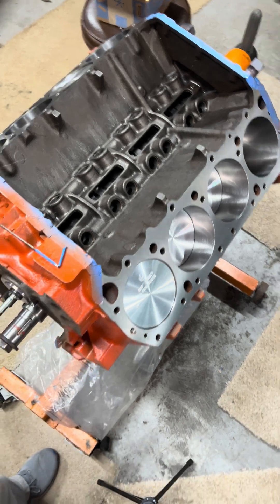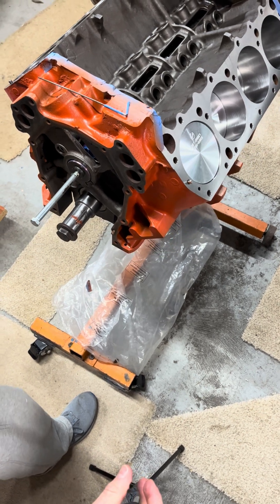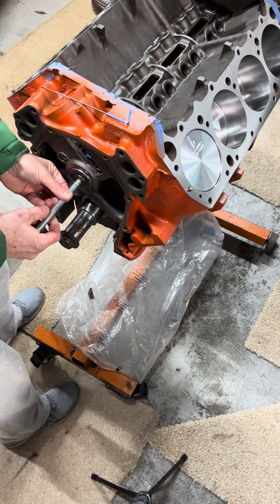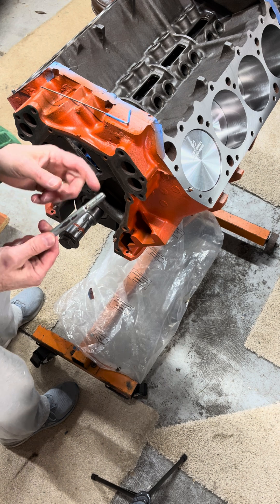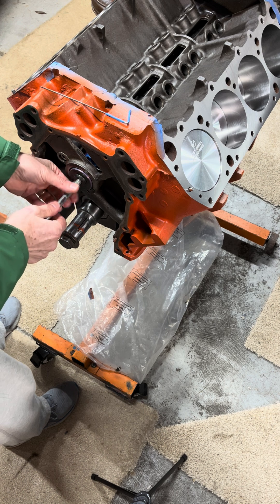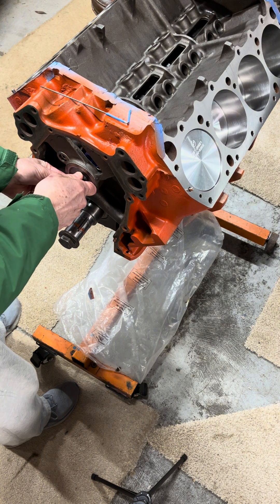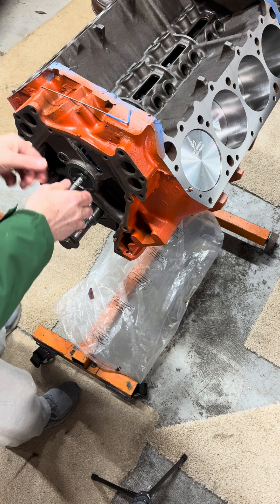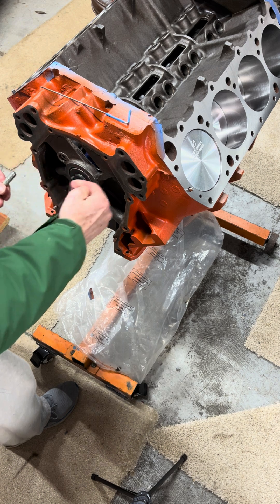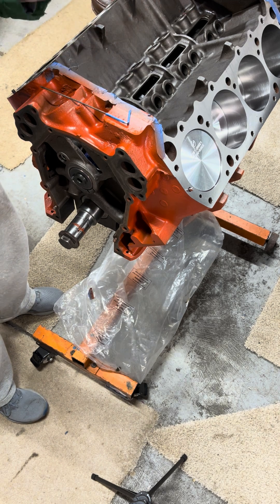The cam is in with only the bearing journals lubed. I've made a simple tool so I can hold the cam and have some leverage — really a bolt with the same threads as your cam bolt will work fine. You may notice the cam will walk into the engine, so we'll put the top sprocket from the timing gear set on here to keep it riding right where we want it, so the cam lobes and lifters are lined up where they need to be.